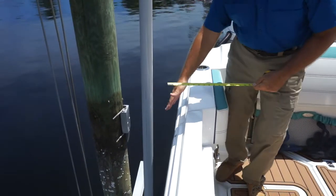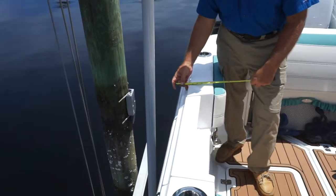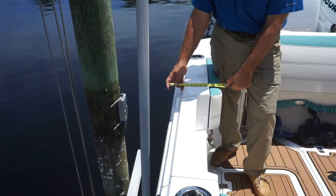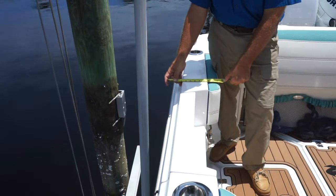Then you're going to measure from the edge of the rub rail all the way across the gunnel, just past the cushions, and that's going to be around 12 inches. So you're going to write 12 inches down.